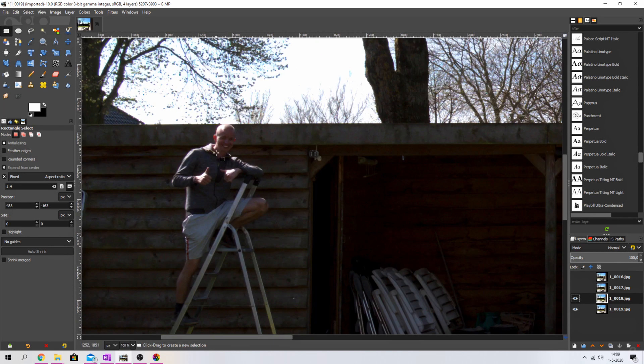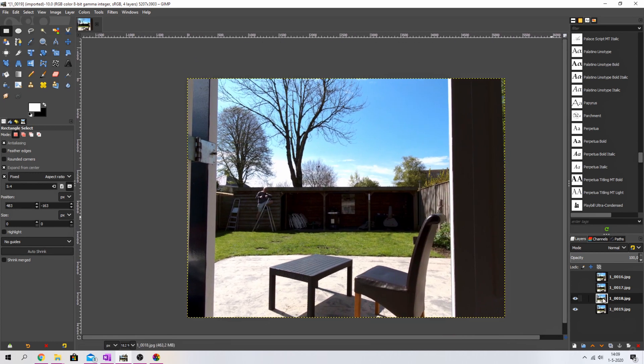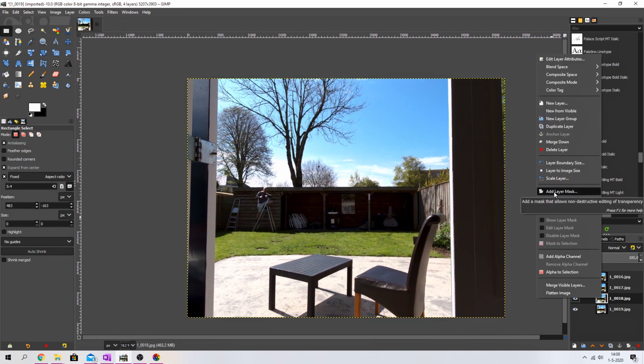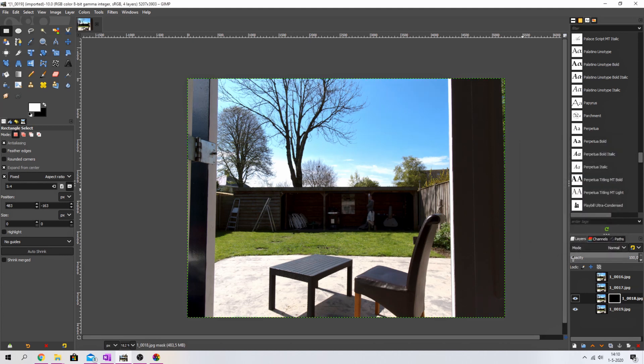I want to paint myself in over here since everything else is the same. Right-click and select 'Add a Layer Mask.' You have two options: black for full transparency, which means you'll see through this layer, or white, which shows everything on that layer. I'm going to use black for full transparency and hit Add — and now I'm gone, so we only see the photo where I'm standing over here.